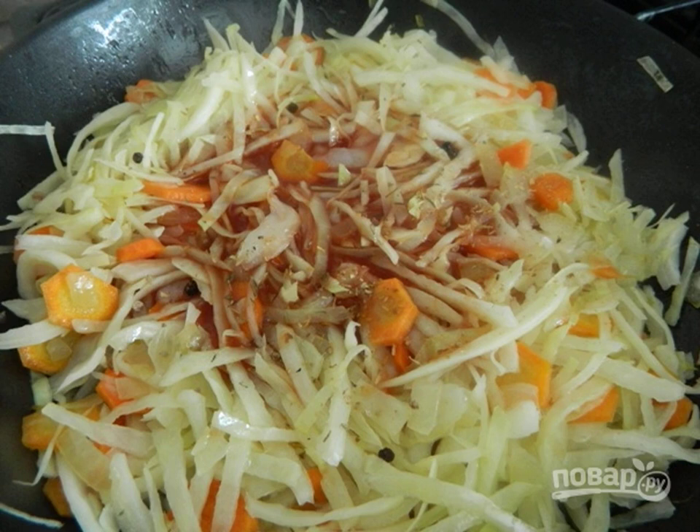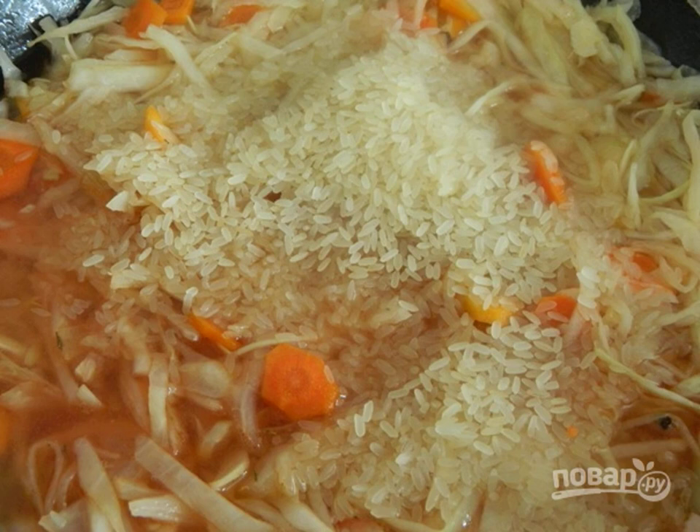Step 6: Add tomato juice, salt, pepper and coriander. Step 7: Then add rice and water. Simmer the le canorizo under the lid on low heat until the rice is ready. Use twice as much water as rice.